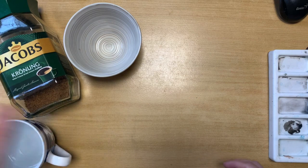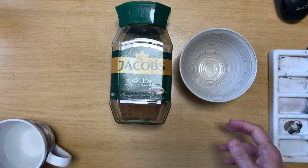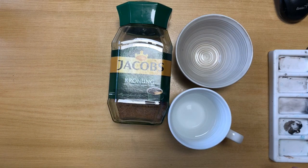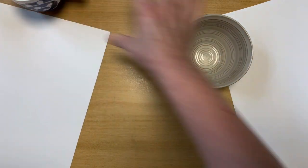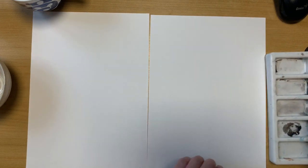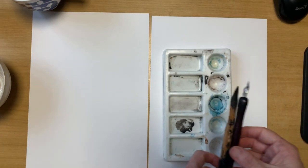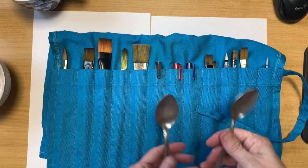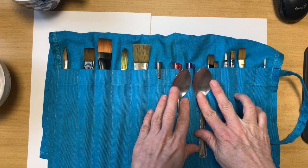For this lesson you'll need a bowl for mixing the coffee in, some instant coffee, and hot water. I've got some white paper and some cartridge paper. I have a palette here as well, and I'm probably going to work with ink using these drawing tools. You'll also need a range of brushes and some spoons for mixing the coffee and adding water into your coffee mixture.